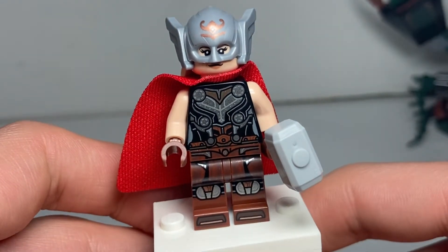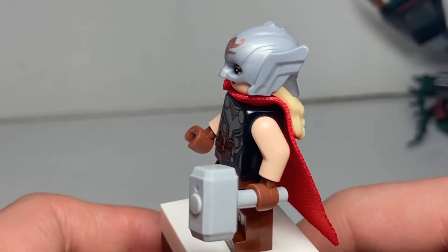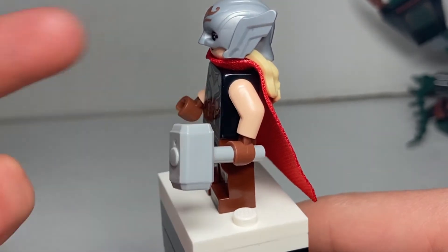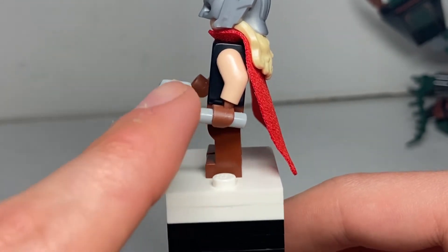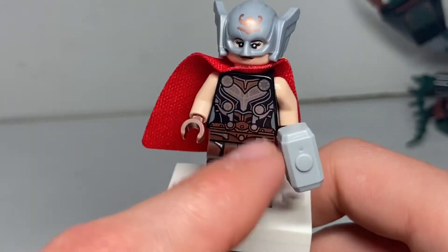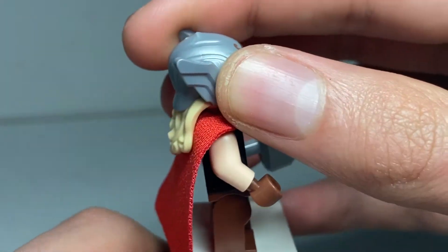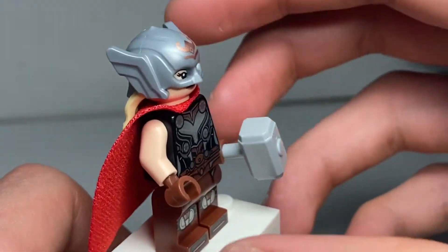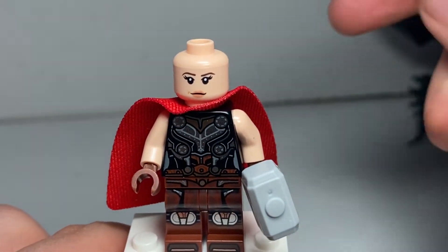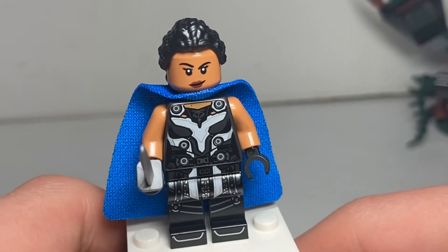Here we have Mighty Thor, aka Jane Foster, which is no longer a spoiler since her identity was revealed in the comics years ago and kept no secret in the advertisements. Mjolnir is probably the biggest letdown personally — it should have come with printing for the cracks, since it's reassembled for Jane as shown in the trailer. They haven't done anything special for Thor's hammer — not even giving it the little logo or changing the handle to the correct brown colour. She does come with leg printing, which is really nice, and a new moulded helmet and hair piece. It looks like Natalie Portman went blonde for the role. It does use the same face print, and I wish they made a new face with lightning eyes like Thor has.